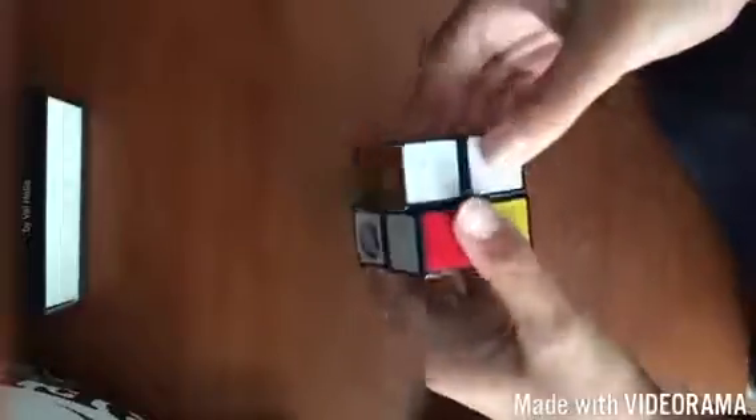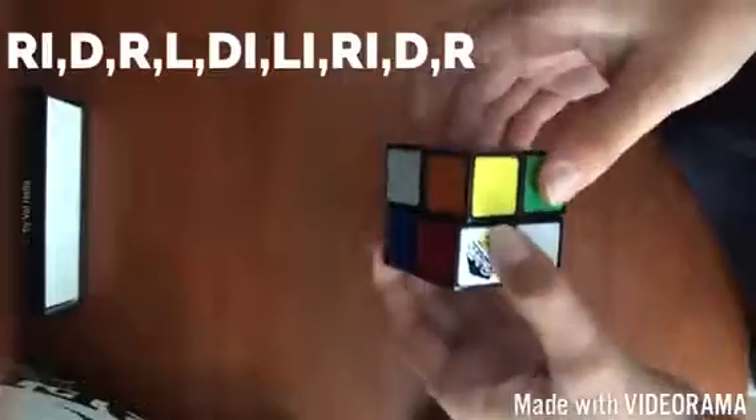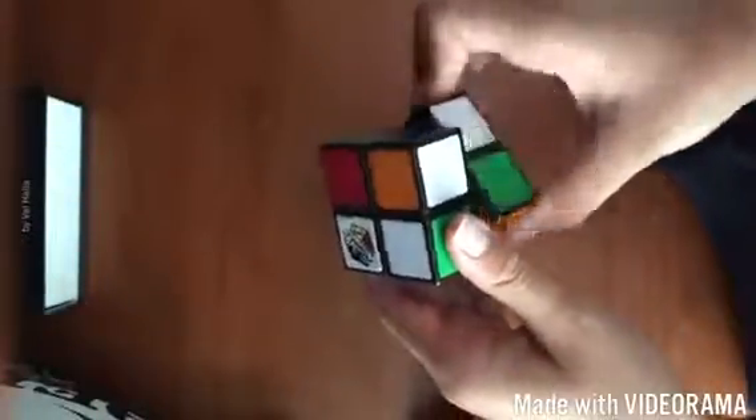I'll put it on screen right now. The algorithm is: right inverted, down, right, left, down inverted, left inverted, left inverted, right inverted, down, right. And see — now what you have to do here: these two, hold them to the back of you.